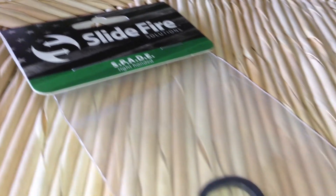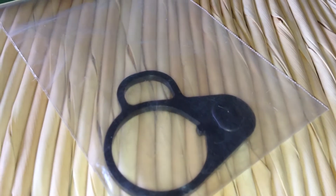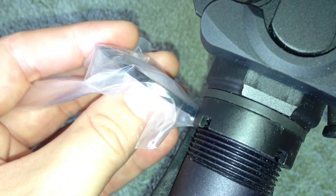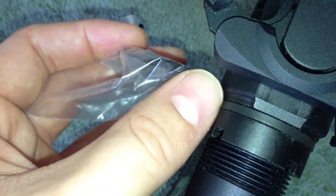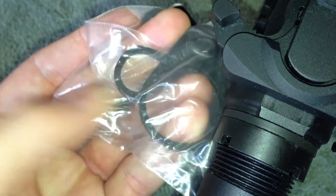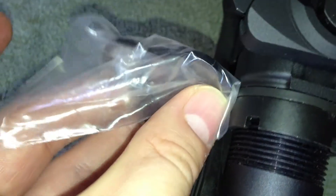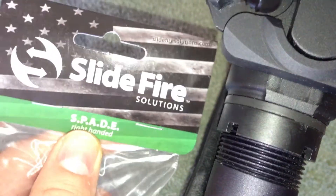Next up is the right-handed spade, which is for a single-point sling attachment. There are potential issues here as well, because it goes on the side and the SlideFire stock has to move. If there's a sling on there, it could potentially interfere with the charging handle — especially when the sling is attached to your body and pulling up. When you try to pull the charging handle to the rear and rack a round in, there's potential that it could hang up on that. I'm going to install it and check it out.